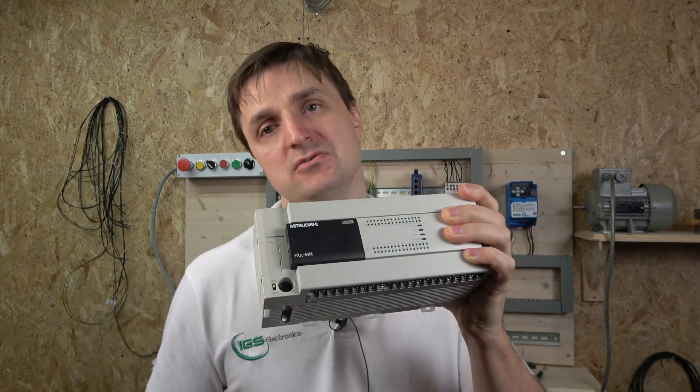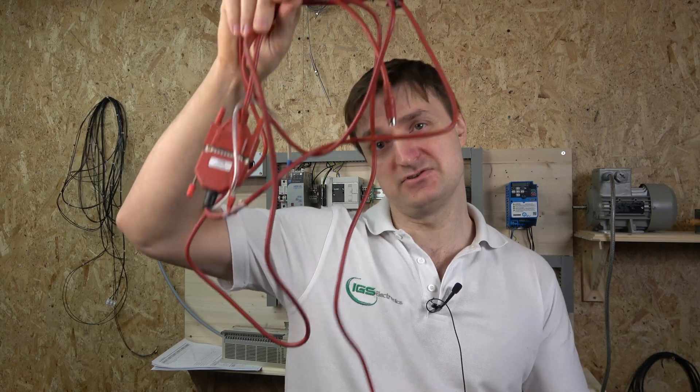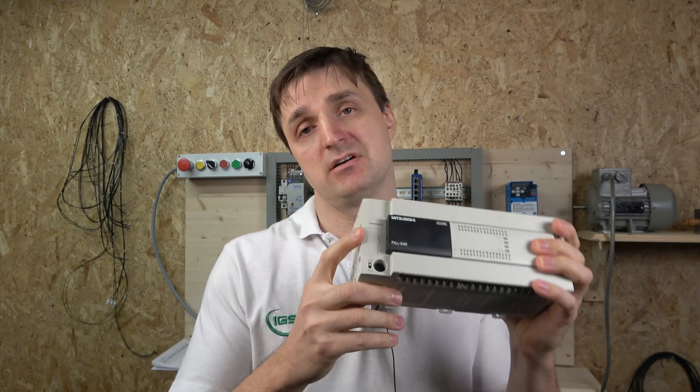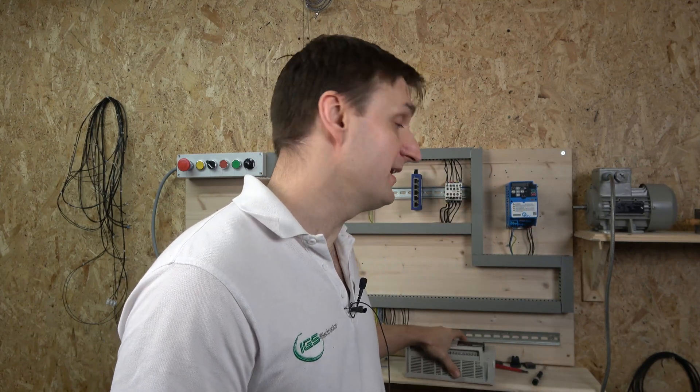For the FX2N PLC we are going to need a SC09 cable. This cable has been completely discontinued and is no longer manufactured, so you cannot buy it from standard retailers. You will need to look for companies creating aftermarket replicas — you can find them on eBay fairly easily. If you are not using the USB add-on module, you will need a SC09 cable as well.